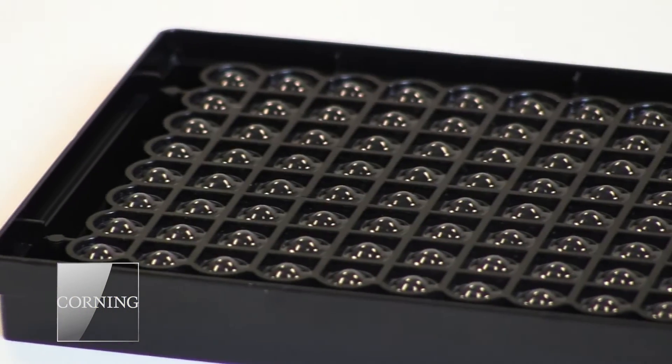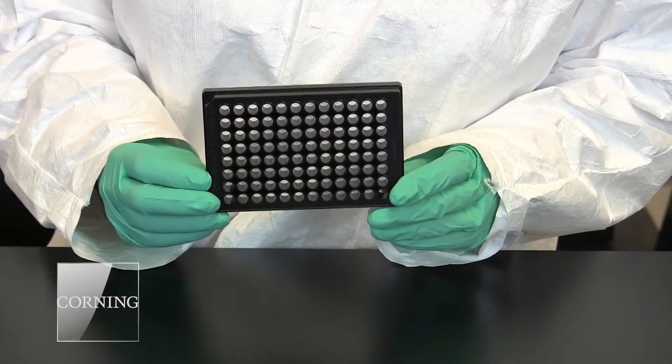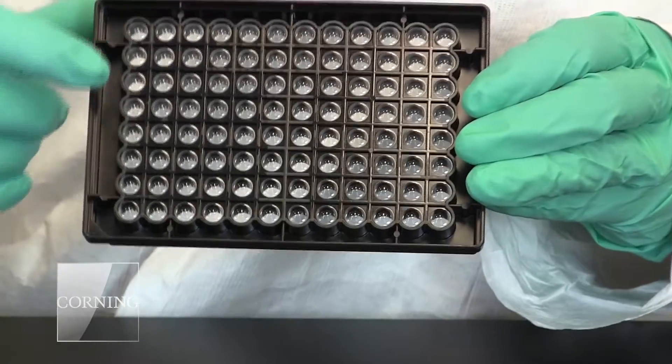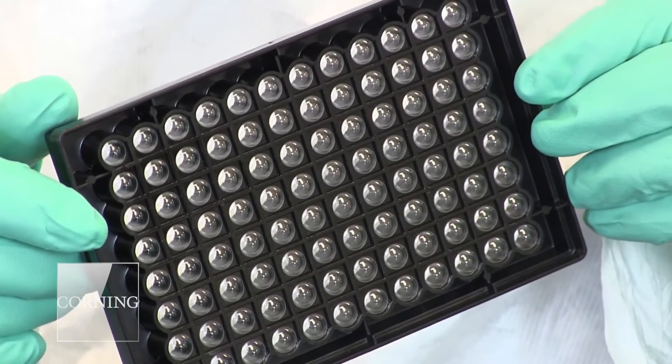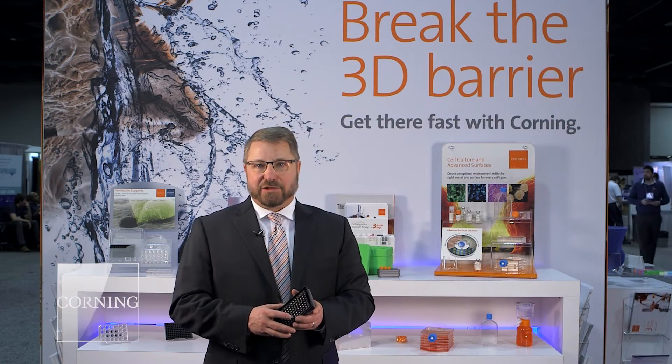What we launched a couple years ago and talked about last year was our spheroid microplate. This is a simple 96 or 384 well microplate that allows the customer to, in a single plate, form their spheroids and also run assays in that same plate without having to do a transfer step or a media exchange.